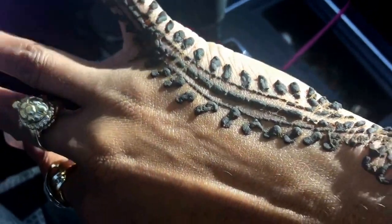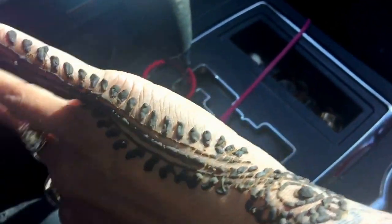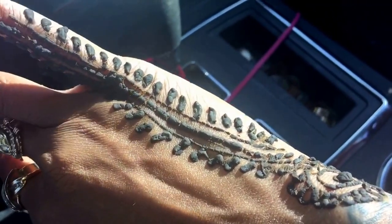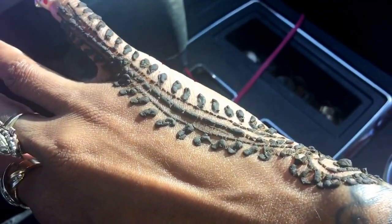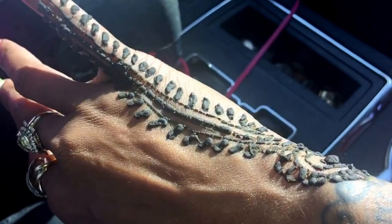It's starting to dry up. So basically with the henna, they do it with this kind of clay stuff and you have to let it dry for an hour. And then you start to peel it off and it leaves the aftermath.